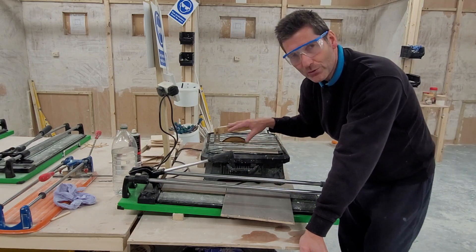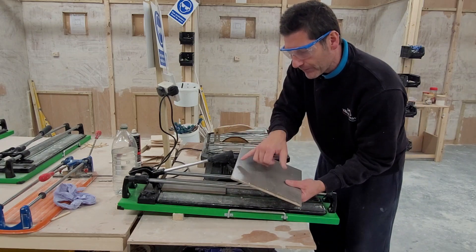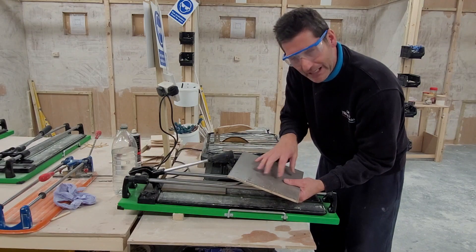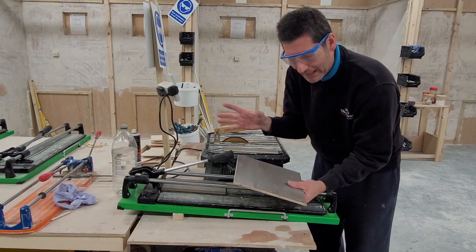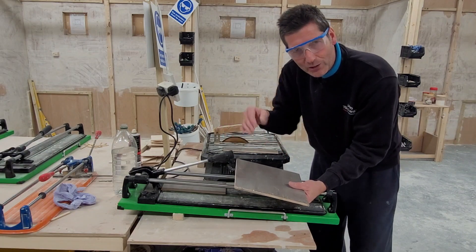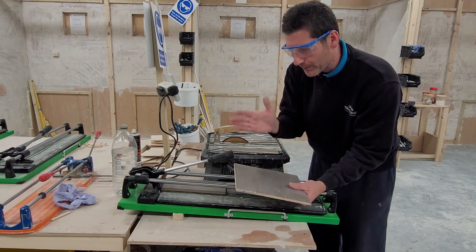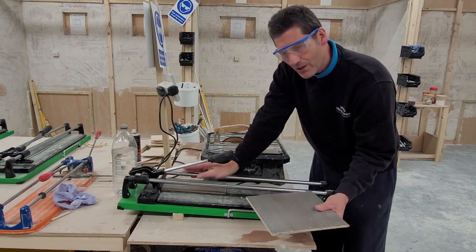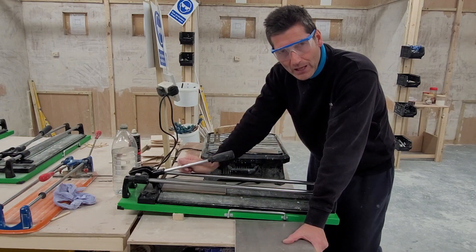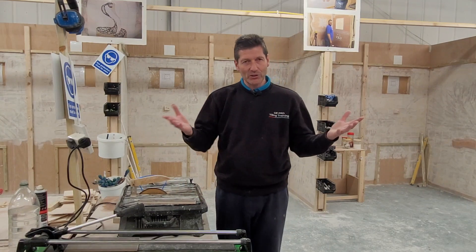The only time I really ever use one of these wet saws is for more complex cuts — check out some of my other videos where I've done corners, U-shapes, and taking a centre out. Those videos show you how to deal with problems around sockets and corners of windows and things like that. But for any straight cuts, you always want to be doing them in one of these manual tile cutters — they all pretty much work the same way and you'll get your job done much faster.